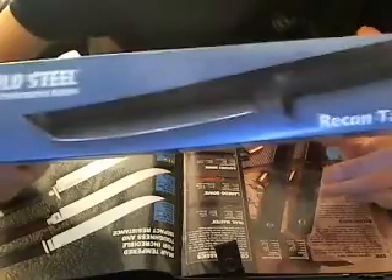Hey everybody, this is The Next Archer, and I will be doing my review of the Cold Steel Recon Tanto.